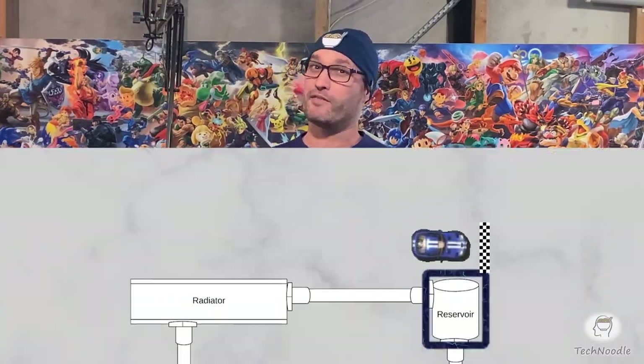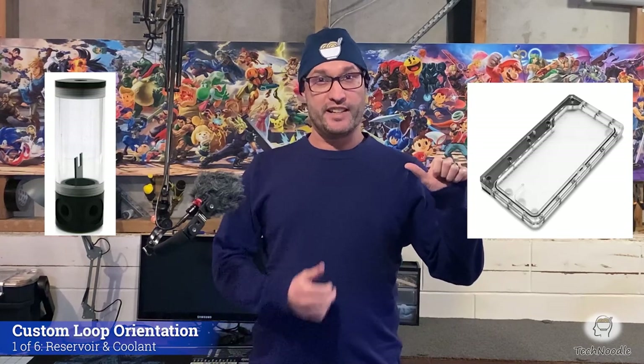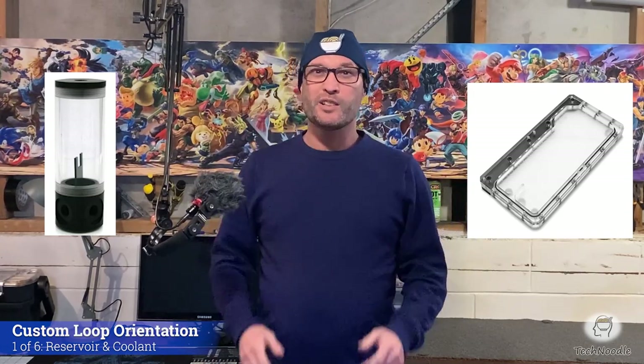At the starting line we have the reservoir. The reservoir is just a box of liquid with holes for in and out. Why does a custom cooling loop need a reservoir? Well, technically it doesn't. Your computer could be cooled just as well without one.